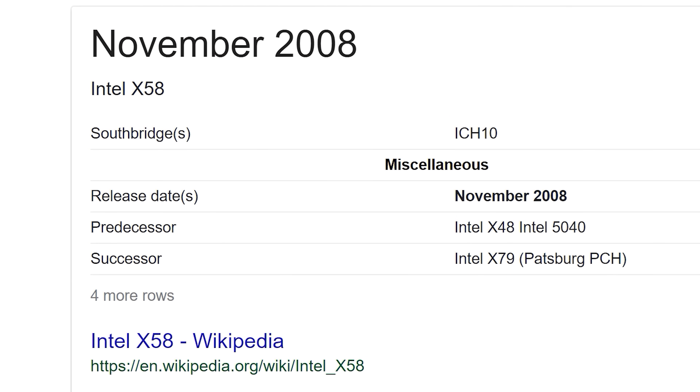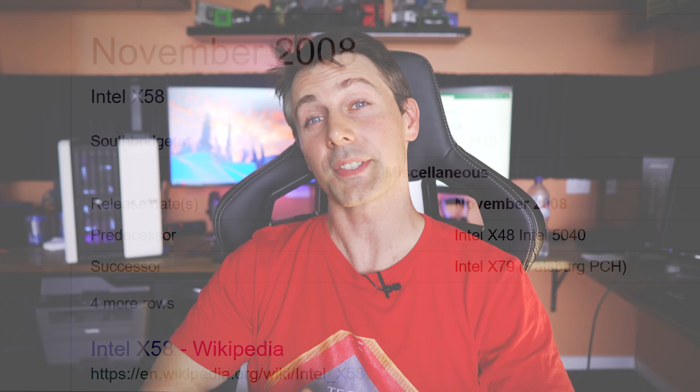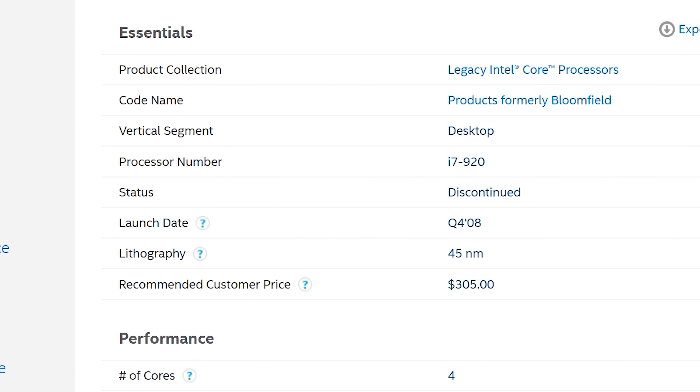Back in 2008, there was a motherboard architecture called X58, and it was released into the wild and quite well received. There were i7 920s, which were four-core, eight-threaded CPUs. They overclocked pretty well, and everyone loved them — that was the way to go back then.